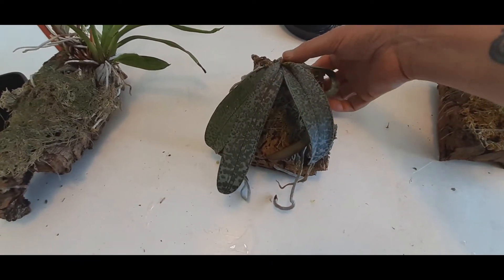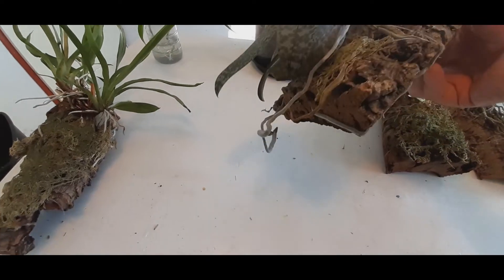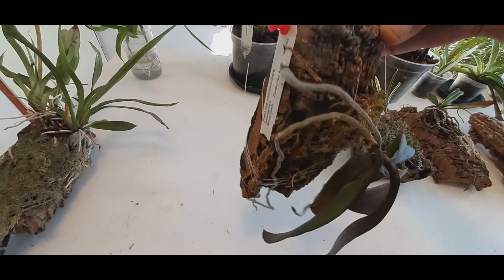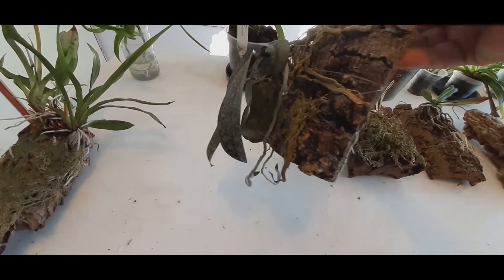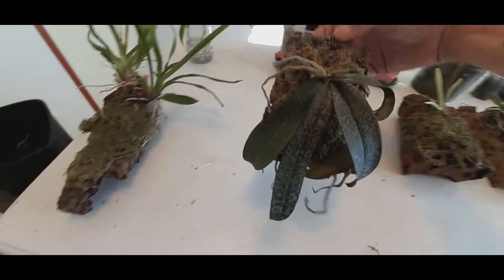Phalaenopsis celibensis. Yeah, it doesn't do very much. It grows, it has beautiful root tips, it attaches to the board, but it's growing really, really slow — too slow. I know that these can be slow, but it's too slow.